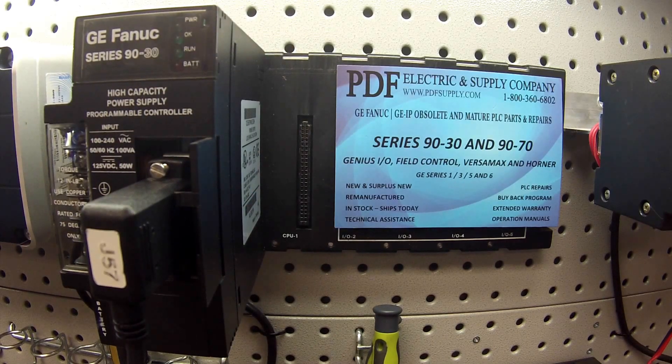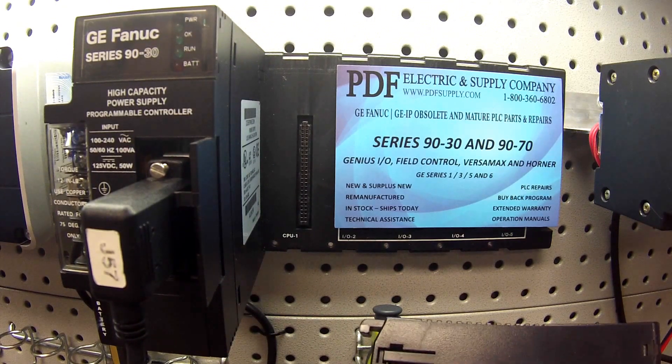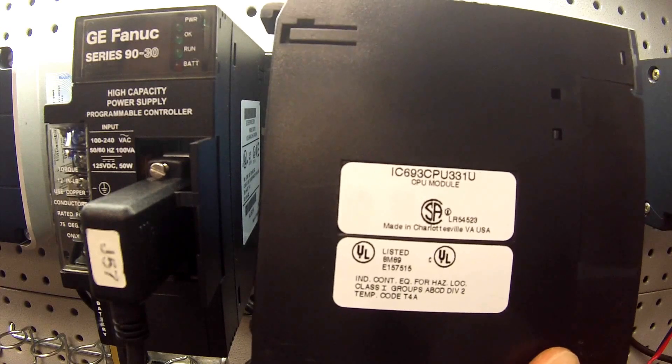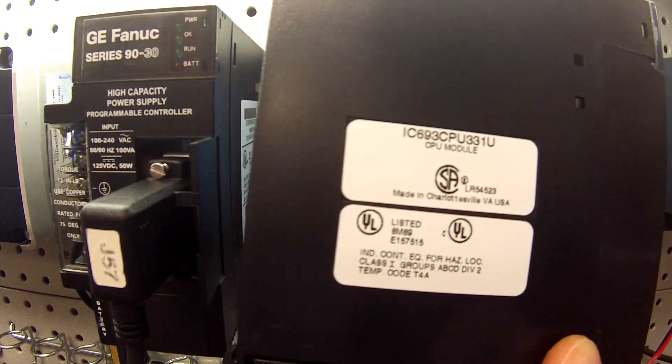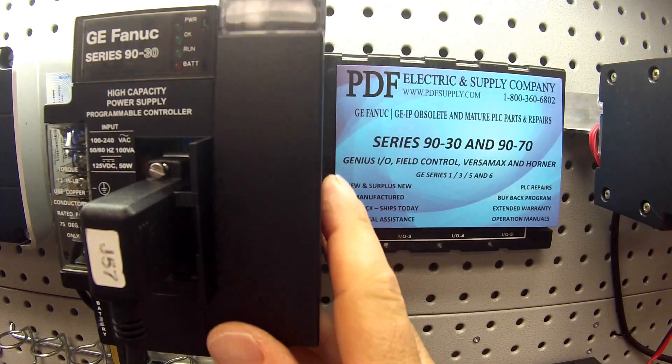Hello and welcome to PDFsupply.com. Today we're going to be testing a 90-30 CPU331. The specific part number is IC693CPU331. As usual, the revision letter at the end doesn't matter for the test we're doing — it'll be the same for all of them.